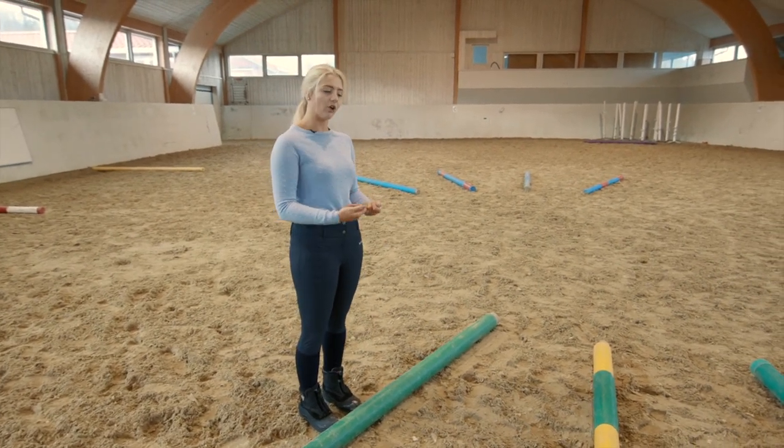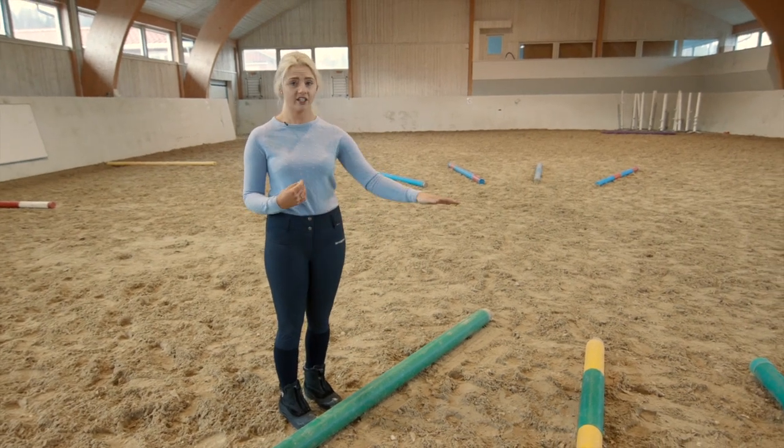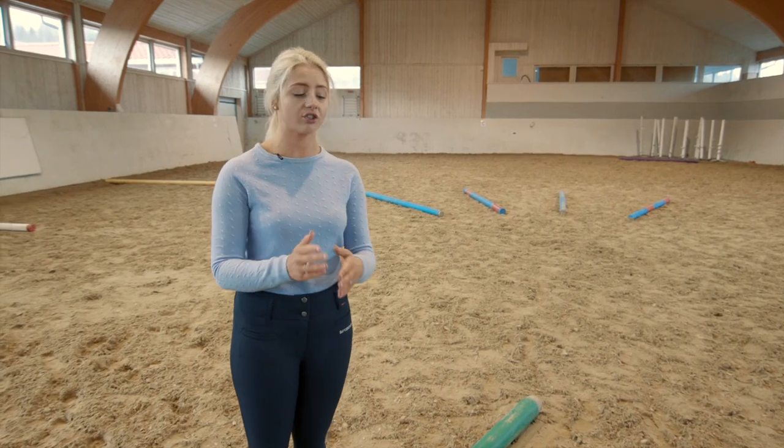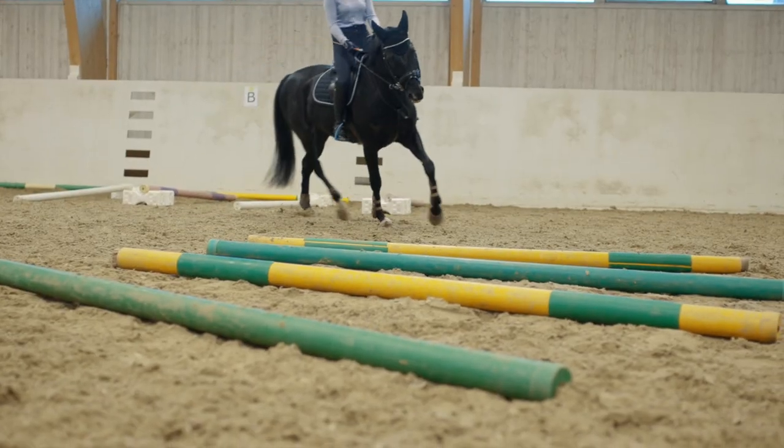I'm letting them know that in this next part of the exercise the strides are shorter and closer together, so they need to come back a little bit, listen to me, and move on forward through the poles.